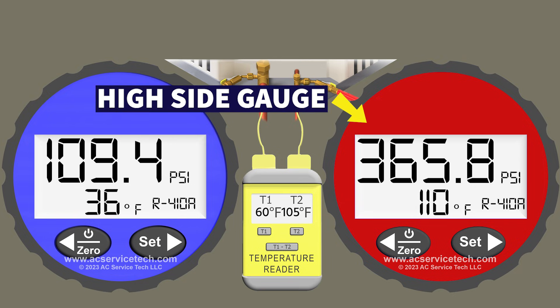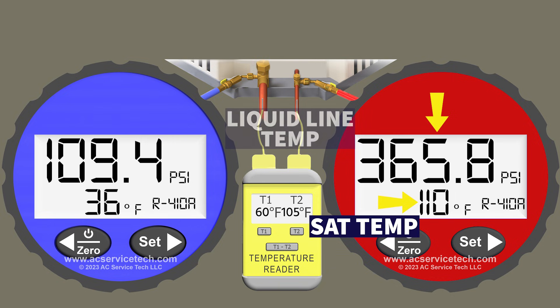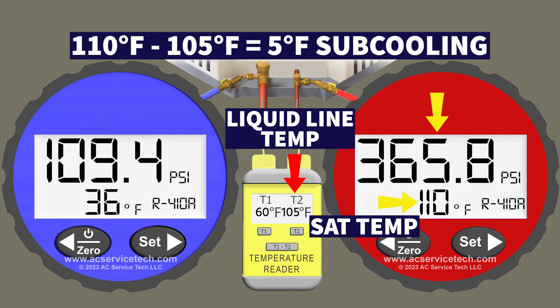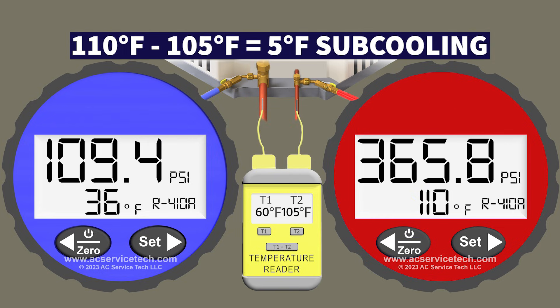On the red high side gauge we have 365.8 PSI, which converts to a saturated temperature of 110 degrees Fahrenheit in the middle of the outdoor coil, and a liquid line temperature of 105 degrees. Taking 110 minus 105, we're left with 5 degrees of subcooling. Because we're slightly undercharged, our subcooling is lower than in our last example — only 5 degrees.